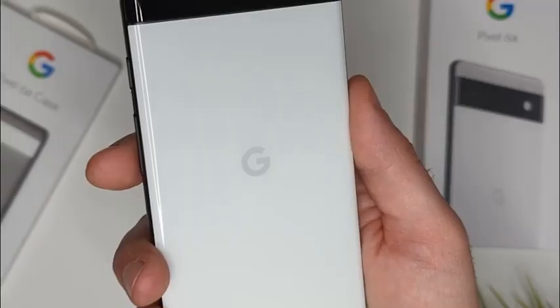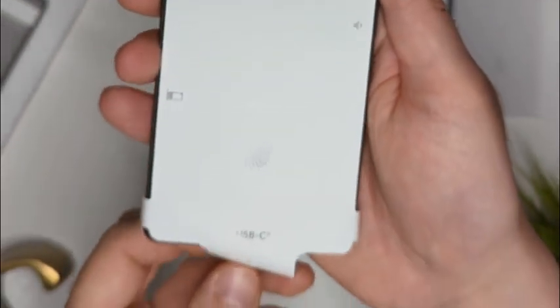There are three color options for the Pixel 6a. There's a green one, an all-black one called Charcoal, and the one that I have is white, gray, and black mixed together. It's called Chalk and looks very sharp in person.